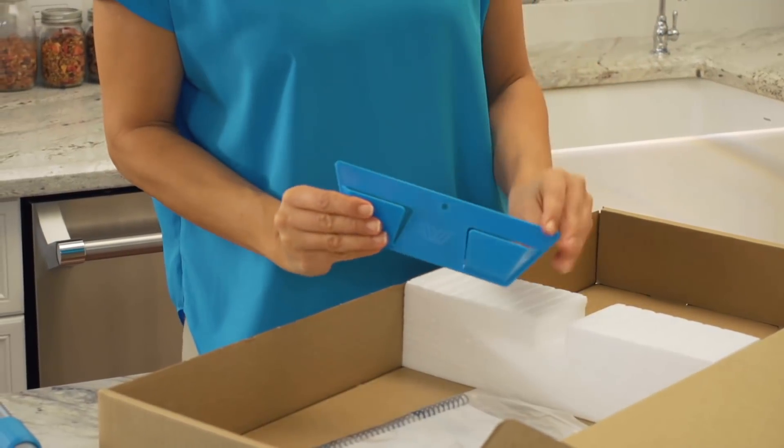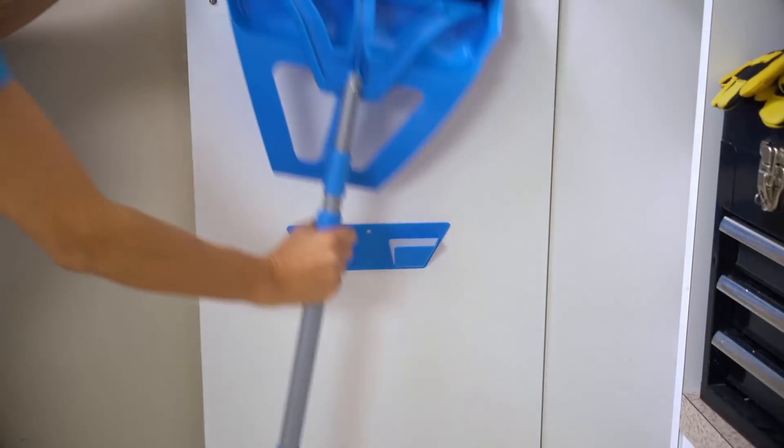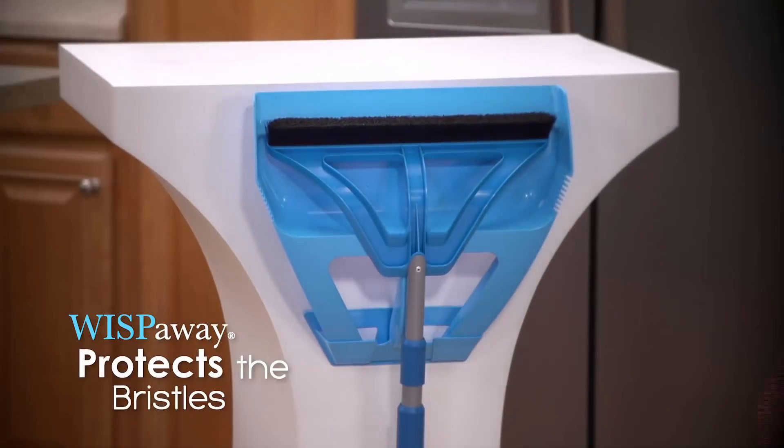Inside the bag, with the handy quick-start guide, there's one WISP-Away for easy storage. It's compact enough to fit behind any door or in any closet or cabinet, while also protecting the WISP's bristles.